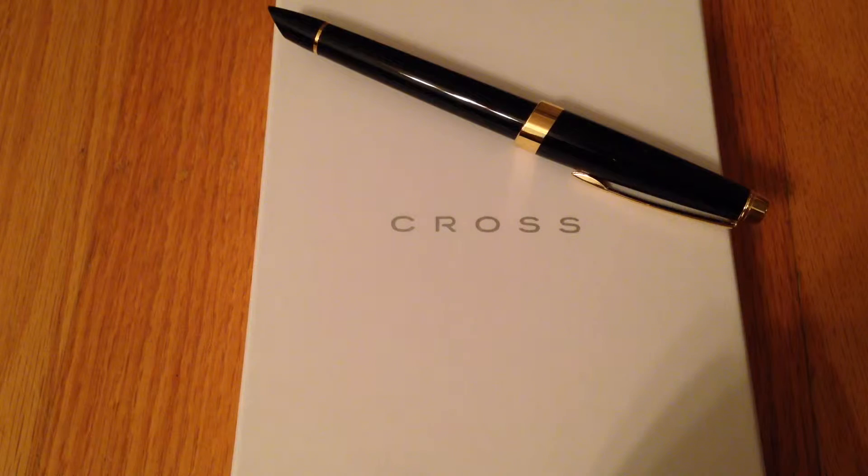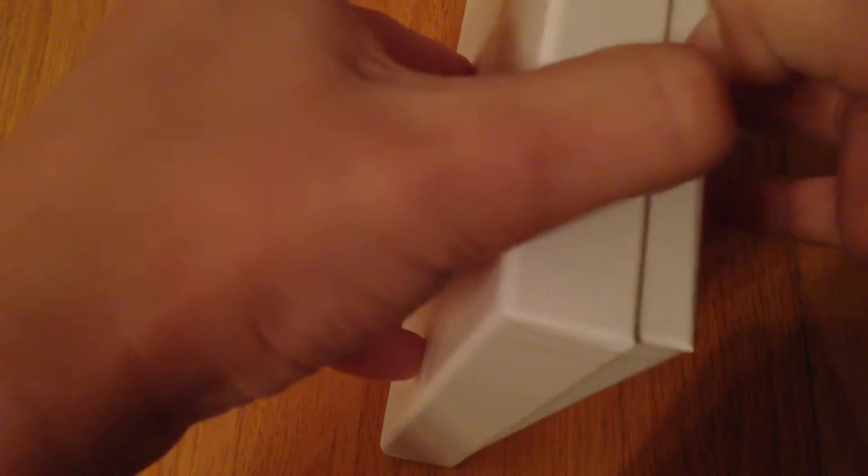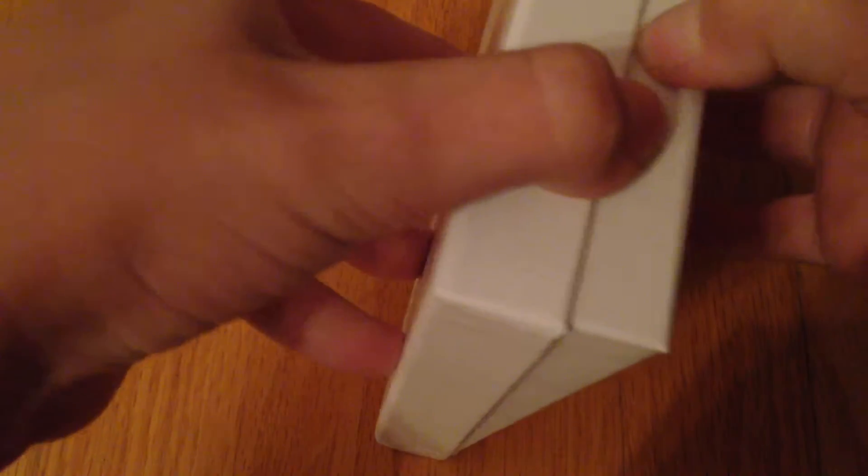So without further ado, I'm going to open this. Okay guys, I'm going to go ahead and open this up. Hold on. I want to open it. Here we go.